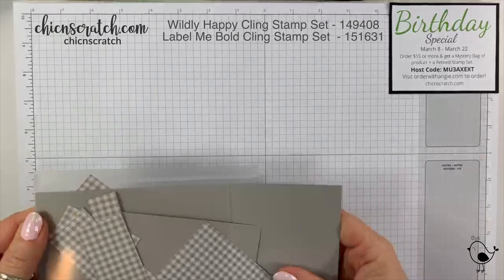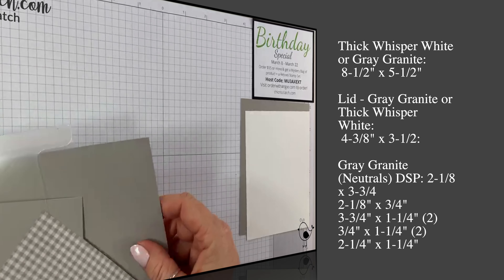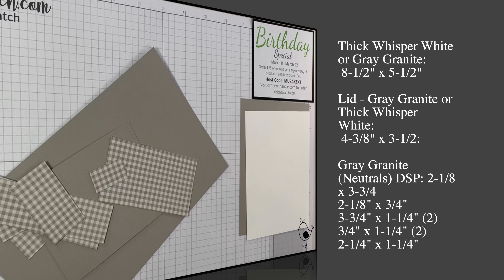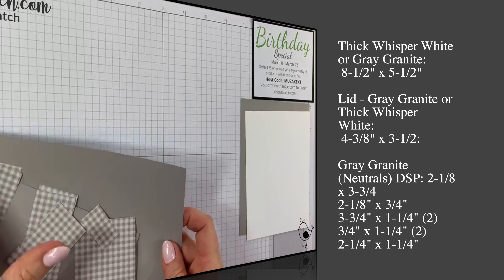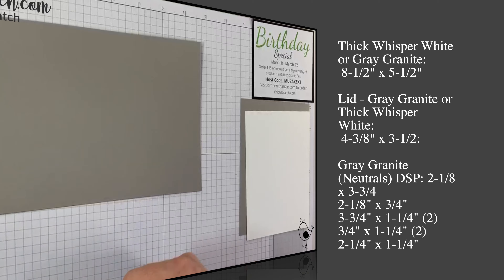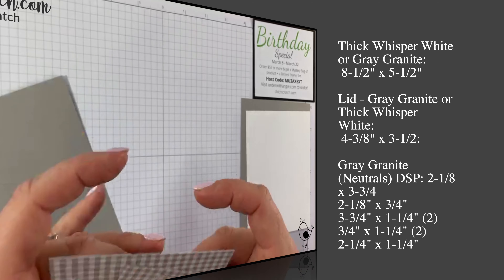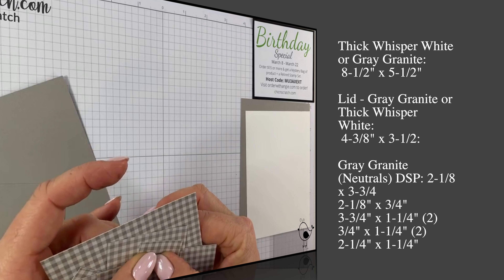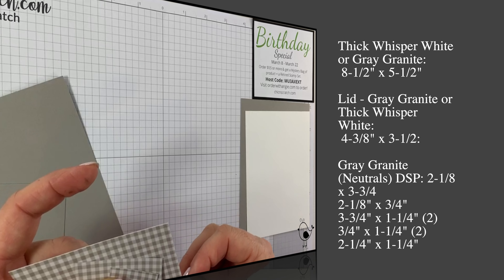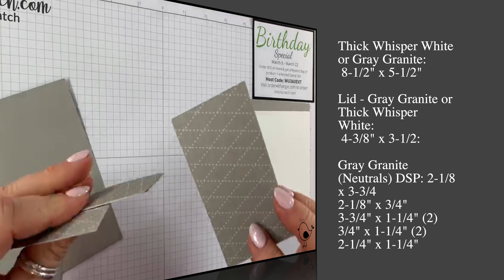We are using Wildly Happy and Label Me Bold stamp sets. The two back pieces are scraps for stamping and die cutting. We're making a box with a lid tonight. The box measures gray granite eight and a half by five and a half. The lid measures four and three eighths by three and a half. I tried making this project with pear pizzazz, pool party, coastal cabana, and pleased as punch paper, but it just wasn't working, so we're using the gray granite.